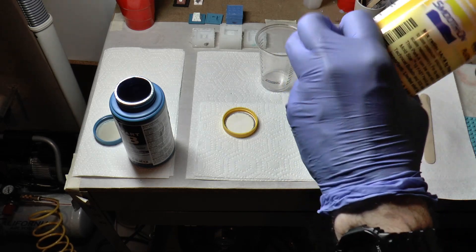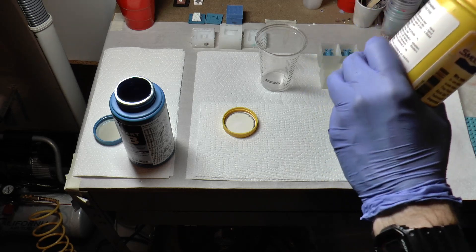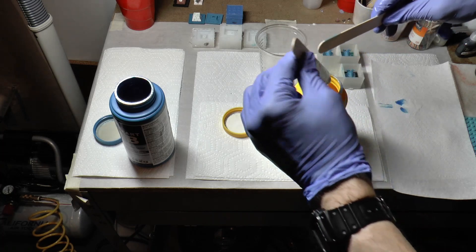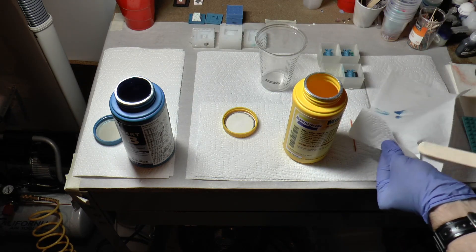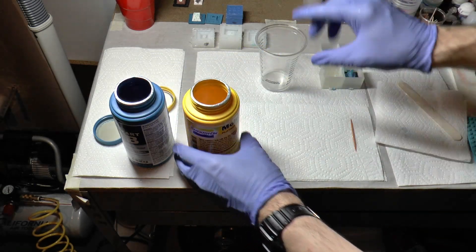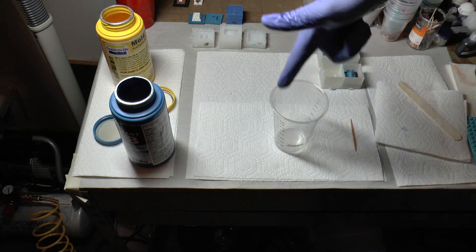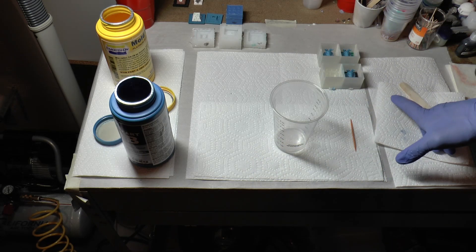The air compressor will turn off automatically once it's at full pressure, and then as soon as you plug it into your pressure pot, if it needs more air pressure it'll kick back on — really nice for that. After approximately 10 seconds of stirring, the way I like to do this — so I always remember — is I always do Part B first because that's the catalyst, and I want the one that turns into the silicone to be on top. So I do Part A on top of that. With the mixing cycle that way, all the rubber will capture all of the catalyst. You can always modify this however you see fit, but this is what works for me.